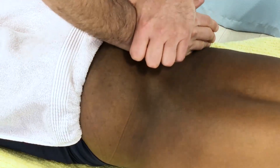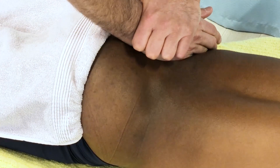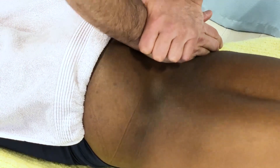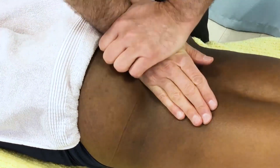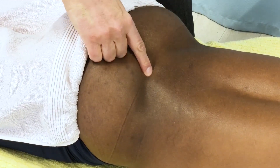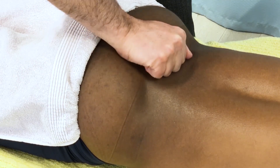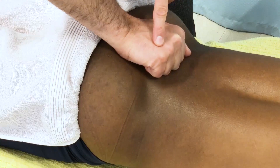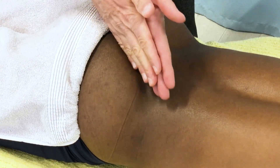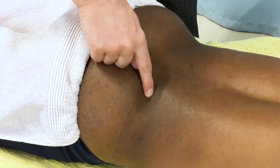I challenge by dropping pretty much straight posterior to anterior toward the floor, then do it on the other side and feel how the joint responds. I feel more of a bounce on the left side than I do on the right side, which tells me that part of the prominence I feel is the sacrum being tilted and not moving freely parallel with the iliac bone at the sacroiliac joint.